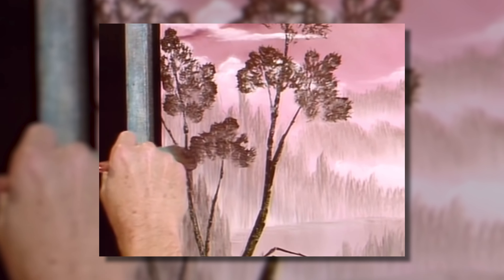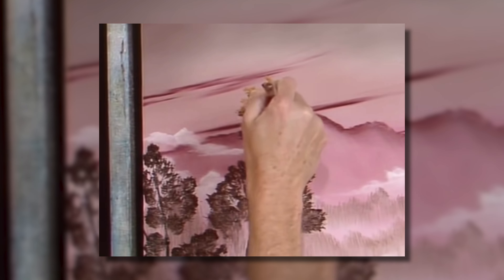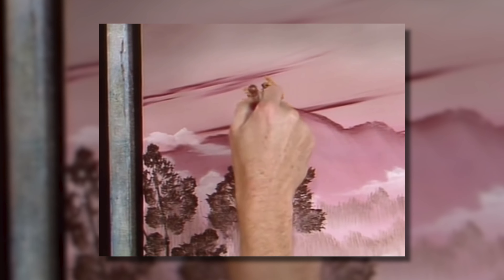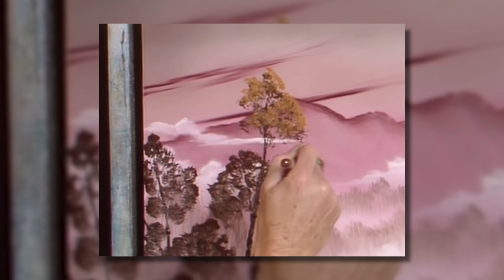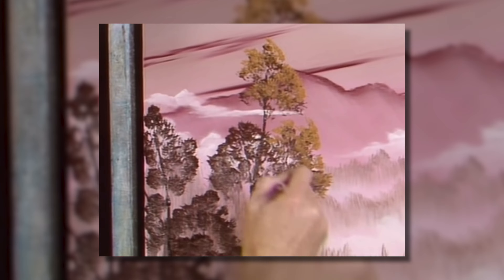Another reason why this painting is so perfect for beginners is when you get to the tree highlights — again, we put very little color on our canvas. So when you take your nice fatty cream highlight color of paint, it's going to easily stick to your canvas. This is going to be one of the easiest ways to apply highlights to your tree that's going to look awesome.